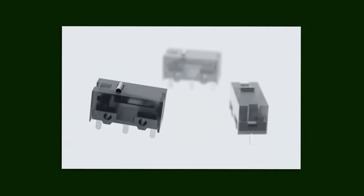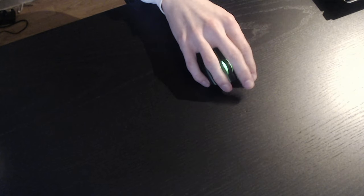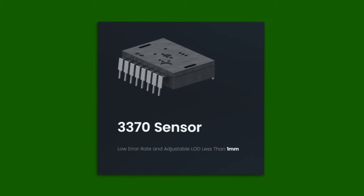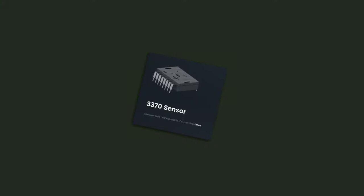The switches on this mouse are the Kailh 8.0 switches, which are extremely nice to click on. In my experience, the switches can be clicked 18 million times before they give out. It's also using a 3370 sensor, which has a low error rate and an adjustable DPI.